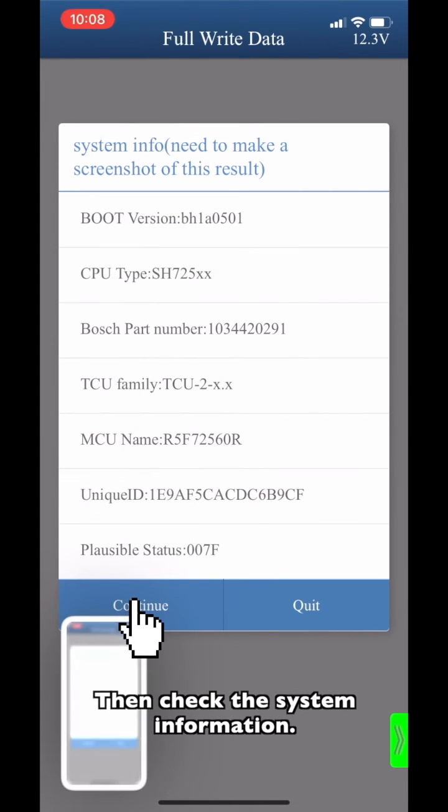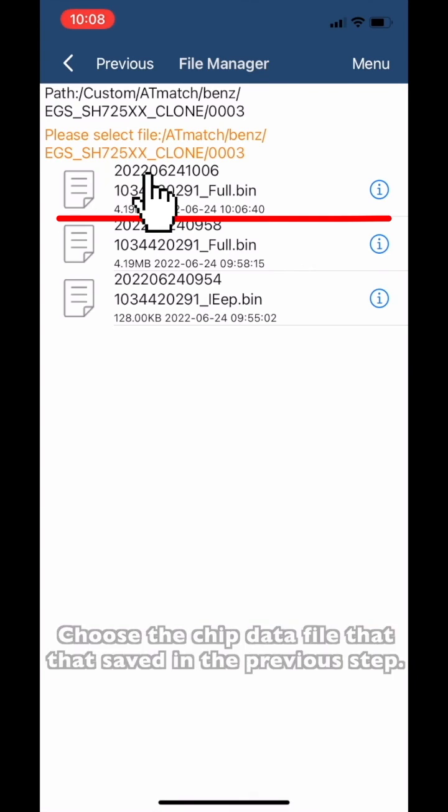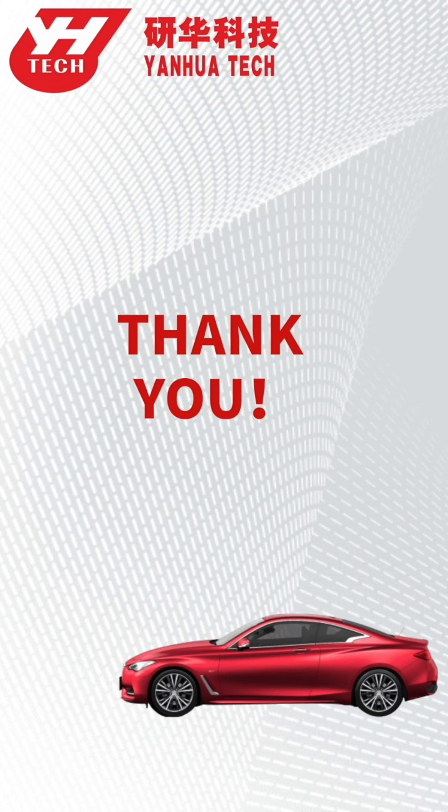Then check the system information. Choose the chip data file saved in the previous step. Write data finished. Thank you for watching.